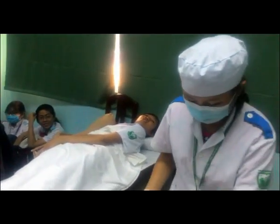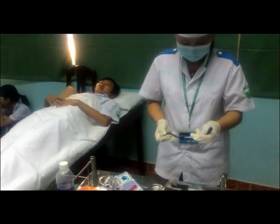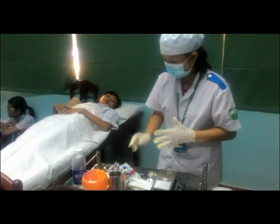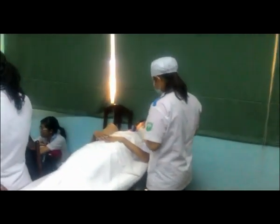Thu dọn dụng cụ, trả bệnh nhân về tư thế tiện nghi. Tháo găng tay và báo bệnh nhân biết đã tiêm xong.